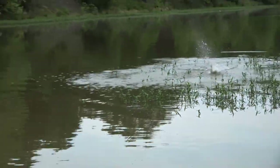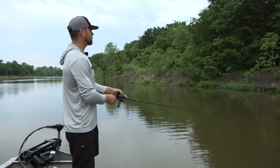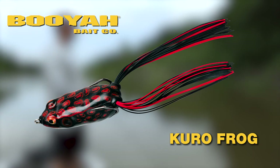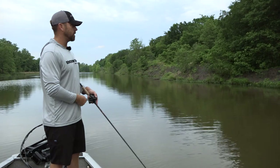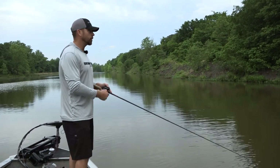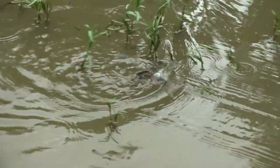One tip I can give you: choose a color that you've got a lot of confidence in. I throw black for overcast and dirty water, but again, it's all about confidence for me. When you've got confidence in a bait or a color, you're going to fish it better, pay more attention to what you're doing, and give the bait better action.